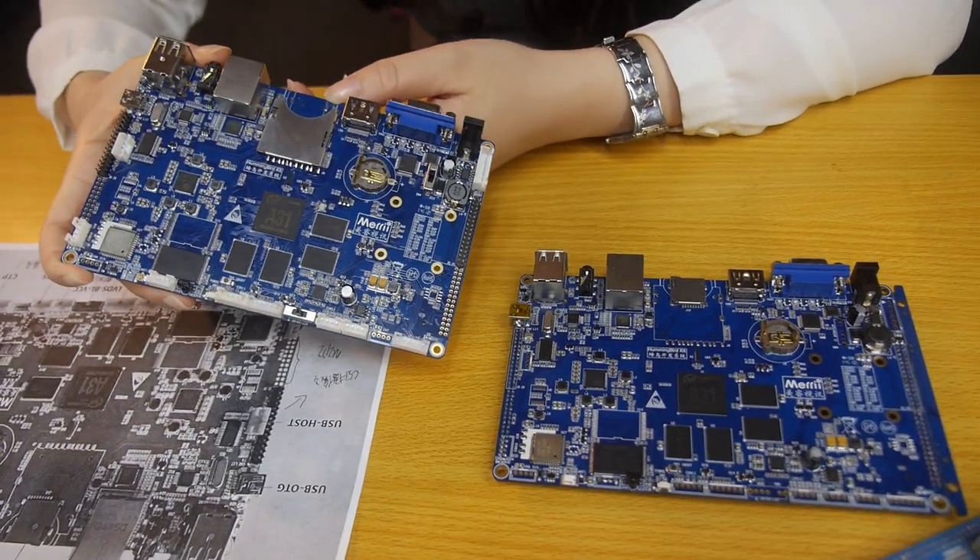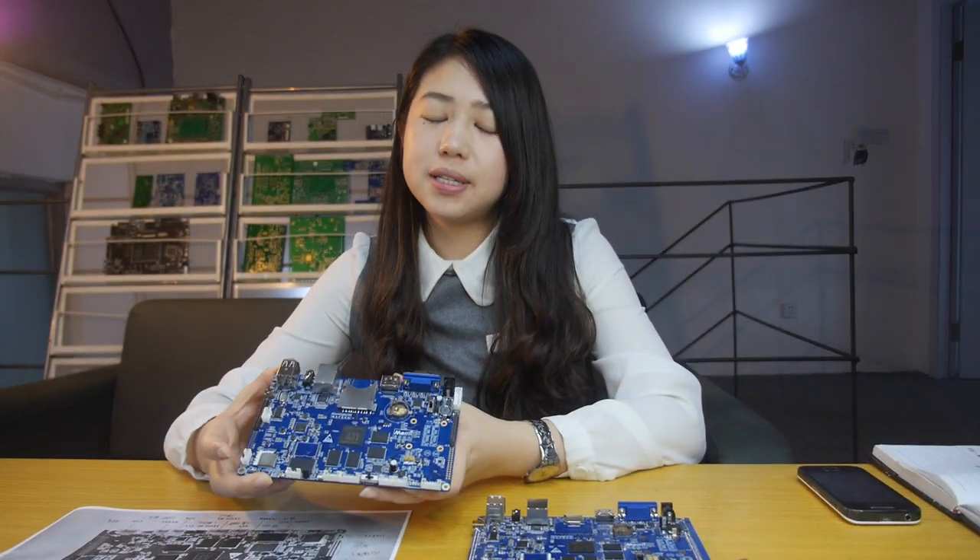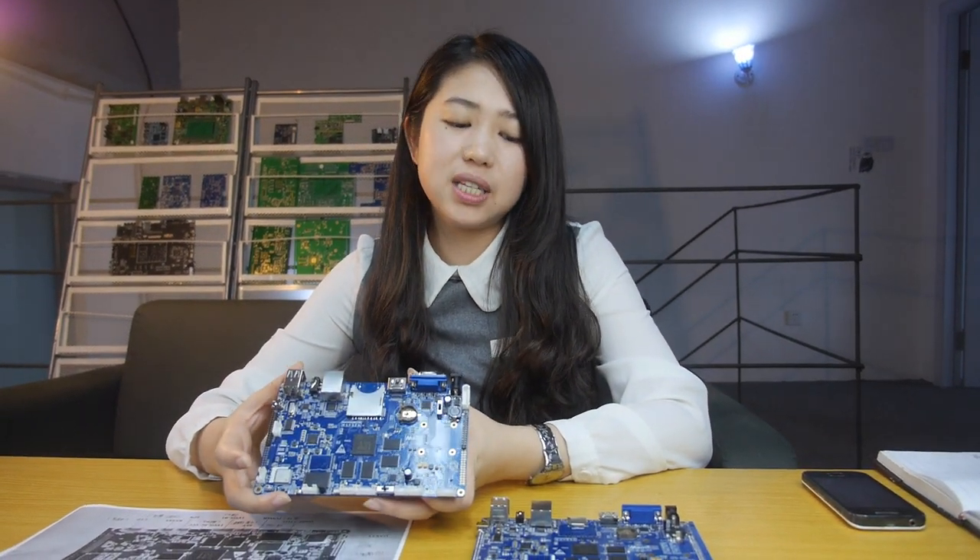So there are some differences, but the price is approximately the same. Maybe we'll release the Hummingbird board first.